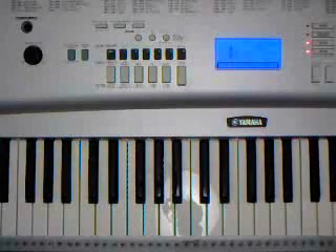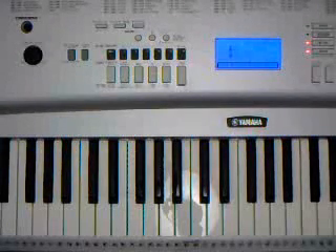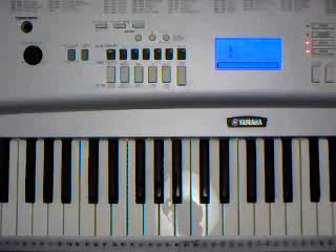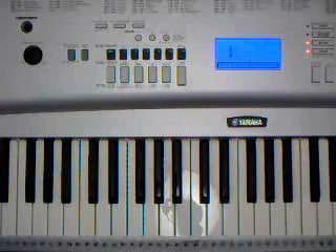Hello and welcome to another tutorial. Today the lesson will be Sade's Kiss of Life. It is in the key of F sharp minor. You have six chords in all for this progression.